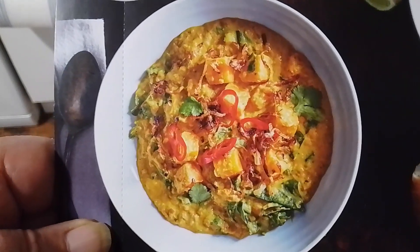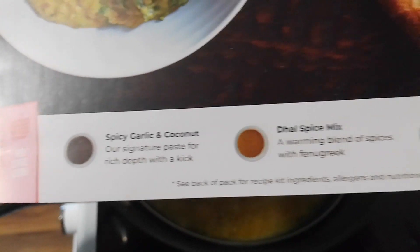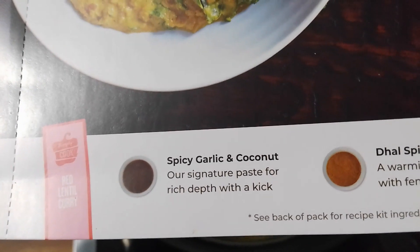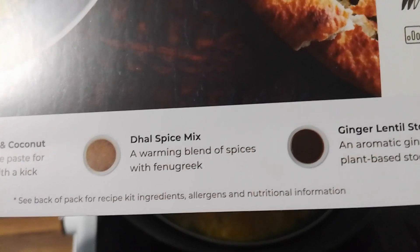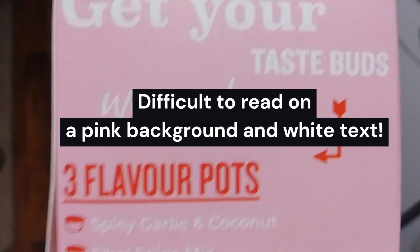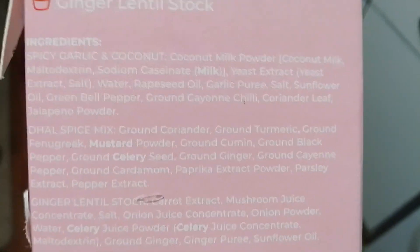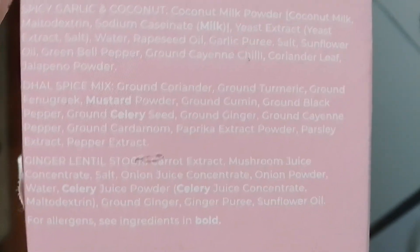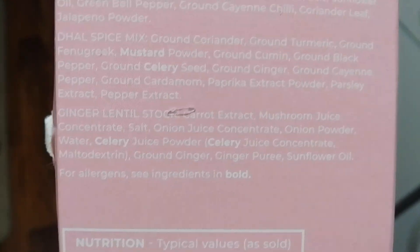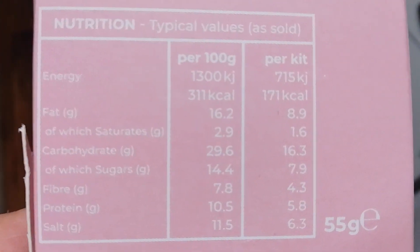This is hopefully how it will come out. On the front of the box it tells you the spices you're using: the spicy chili and coconut, the dal spice mix, and the ginger lentil stock. On the back of the box it tells you the list of ingredients in each of the spice mixes. The spicy garlic and coconut — allergen is milk. The dal spice mix — allergens are mustard and celery. And the ginger lentil stock — allergen is celery. And that's the nutritional value.